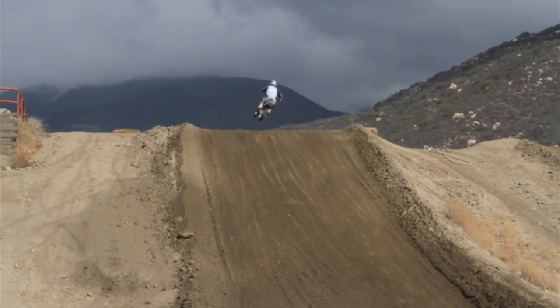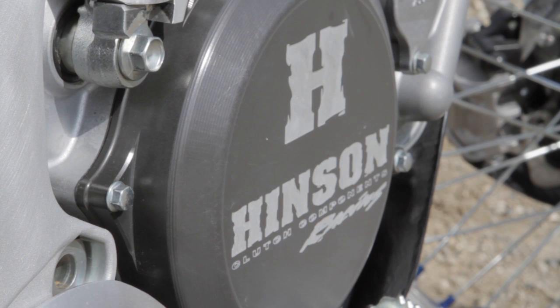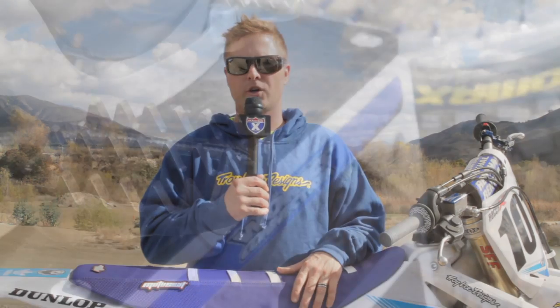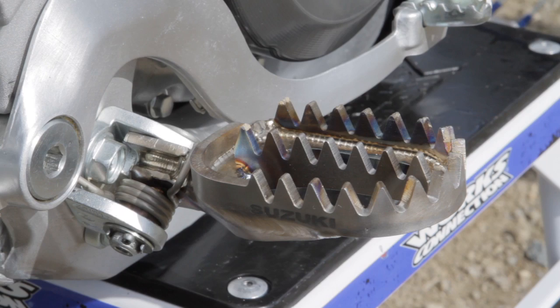Now of course we went to Henson for the clutch components. Any time you increase the horsepower in a stock machine, or if you're going to be riding it hard, it's better to go to a little bit more solid clutch. Henson is our go-to there. And we also got a really cool set of foot pegs — they're made by Raptor. These things are amazing. Titanium, looks super cool, totally just grab your feet.